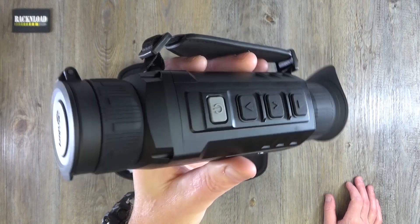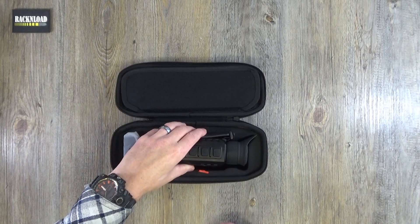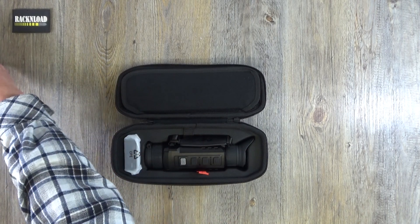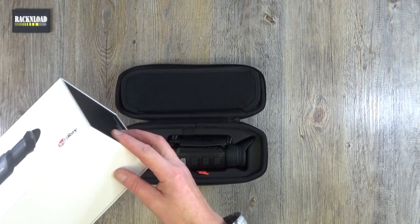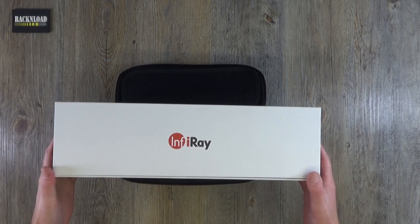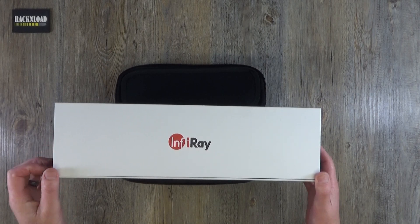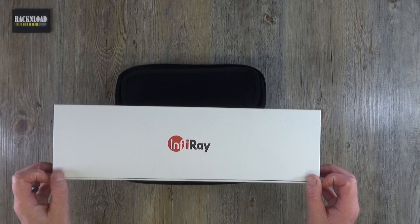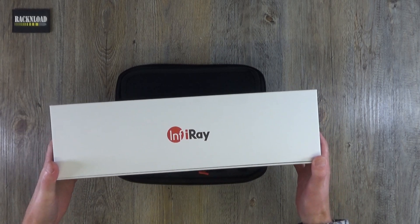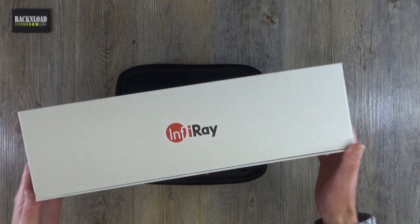This one has literally just been sent to me, so it's very new, and wow — amazing, clever stuff. Anyway guys, that is it — just an out-of-box look at the Infiray Zoom. I am impressed. You guys who do the hunting, time will tell — you'll use it far more than I will. I'll mainly be using it to find my dog when it escapes at night. Thanks for watching — this is Rack and Load, see ya!